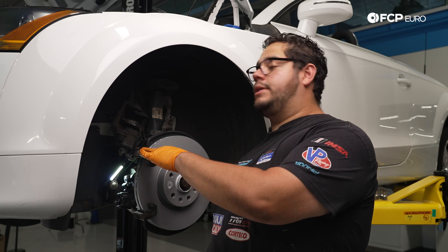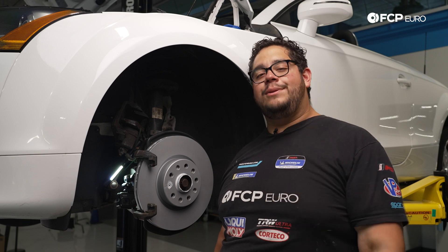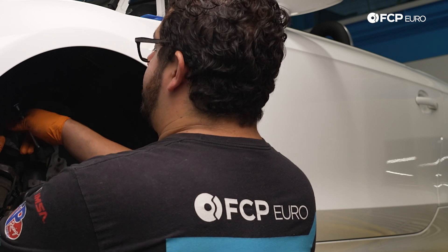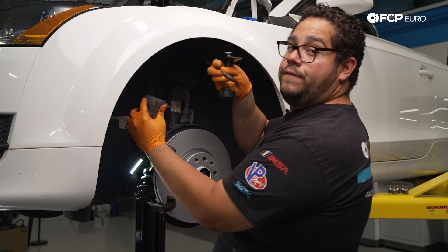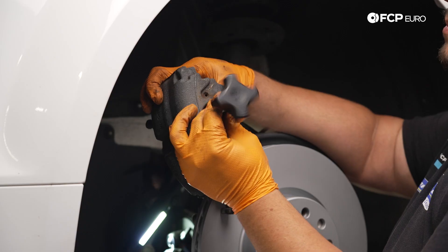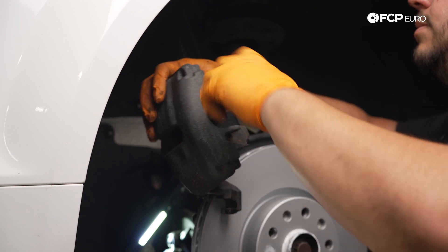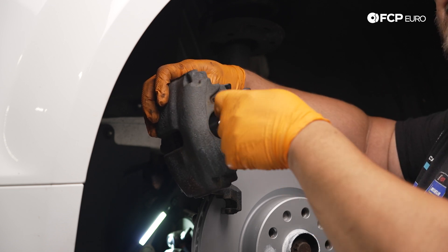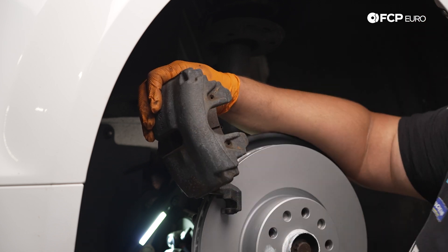Now that our caliper carrier is installed and torqued down, the next thing is going to be to compress the piston in our caliper so we can install our new brake pads. For this vehicle we're going to use the single piston compressing tool. We'll go ahead and unhook our caliper off of the spring coil. Using the old pad in combination with the piston retracting tool, we're going to go ahead and press the piston back in. In some cases you can do this by hand, and in some situations with a dual spreader tool you can simply remove the pad and use the dual spreader tool.